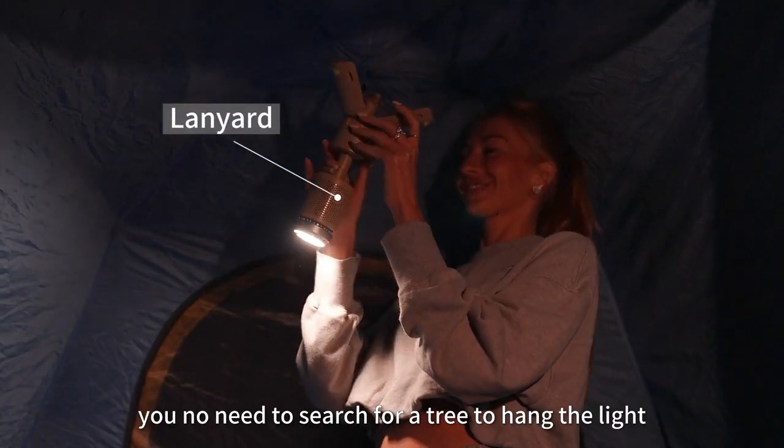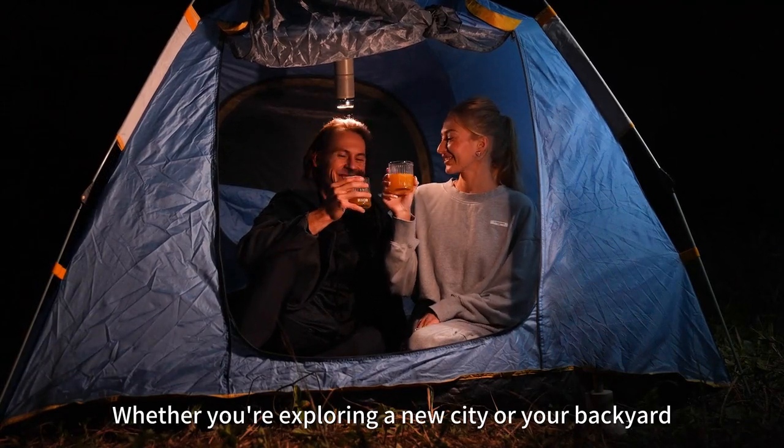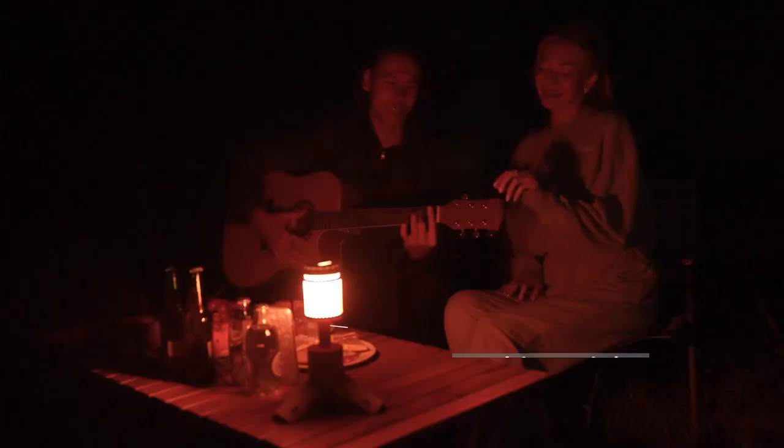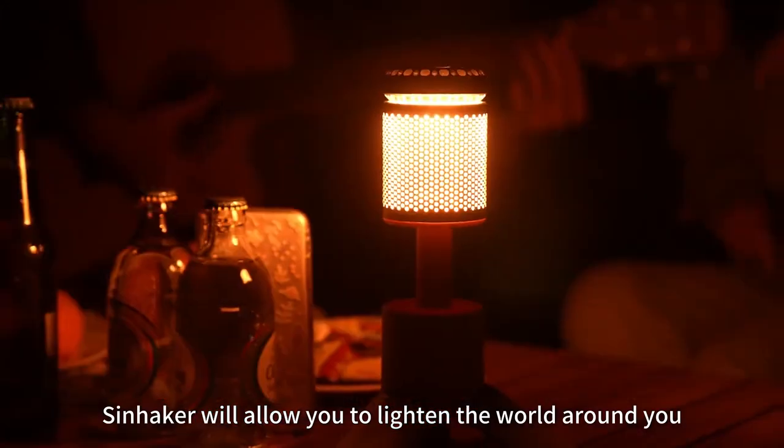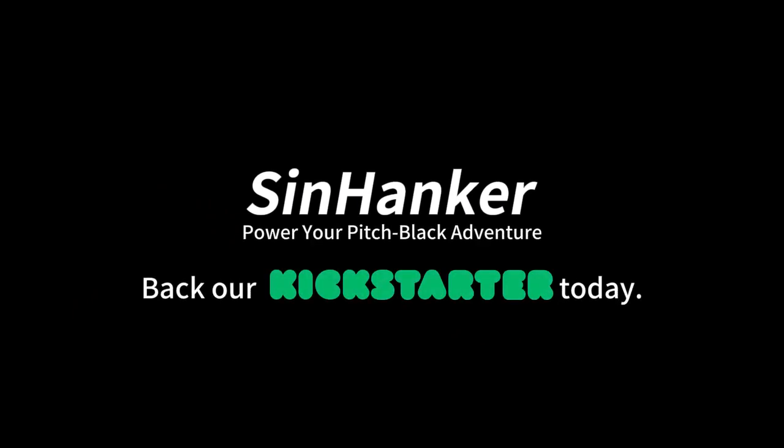With Sinhanker, you no longer need to search for a tree to hang the light. Whether you're exploring a new land or your backyard, Sinhanker will allow you to light the world around you in a totally new perspective. Join our global community of outdoor explorers and back our campaign today.